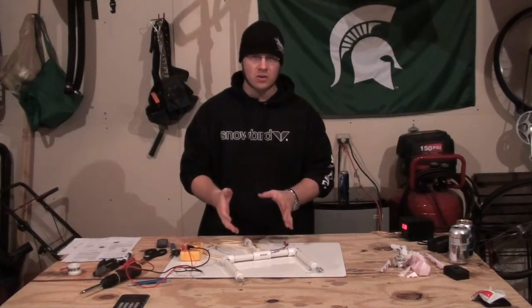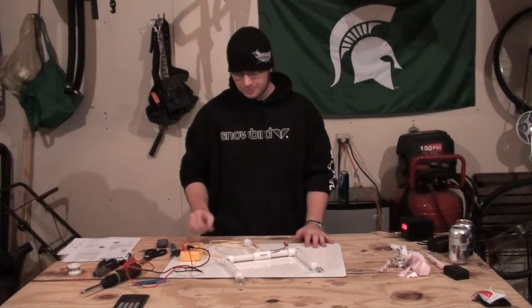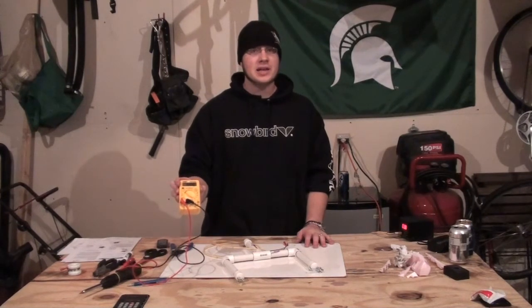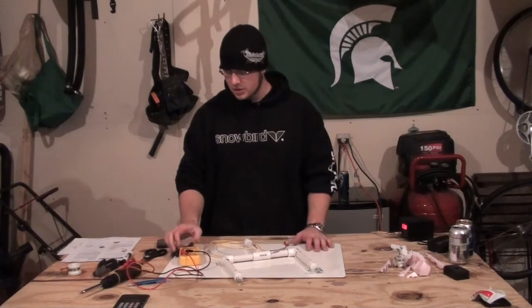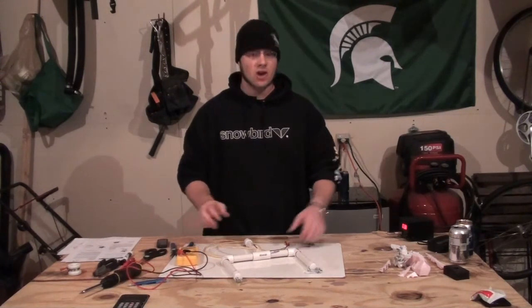It's much easier just to assemble all of this and then test it. So all you really need is just your voltmeter or multimeter, and I'll zoom in and just kind of show you guys how to hook all of this up.